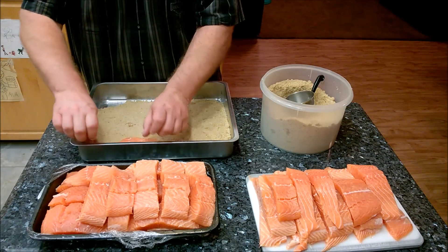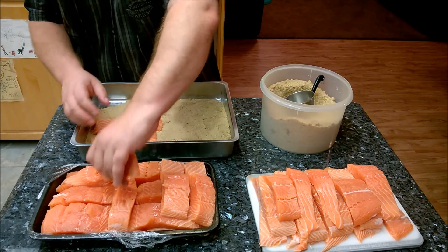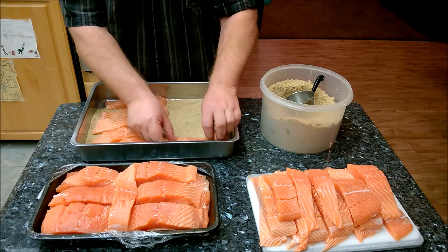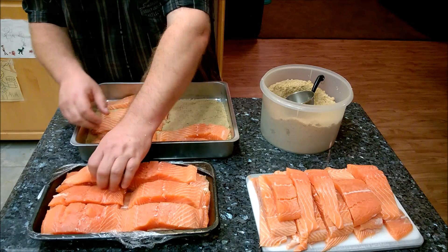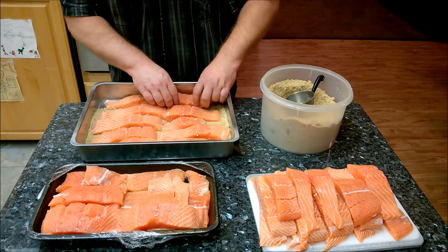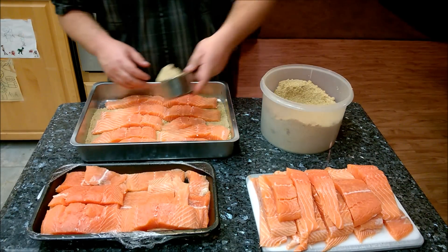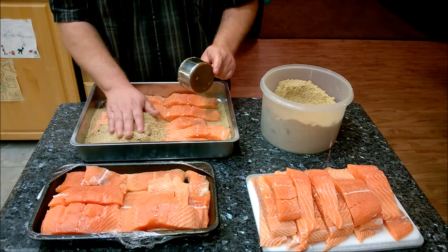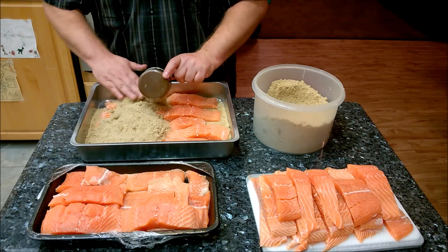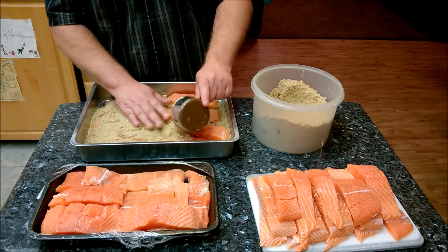Start laying the salmon pieces individually in the pan, then layer more on top. You want to make sure every little piece is covered. We're going to let this sit in the refrigerator overnight. You're going to be amazed when you see it because there's no more brown sugar — it all turns into a liquid. Just scoop some on top like this, make sure all the fish is covered, and that's pretty much it.